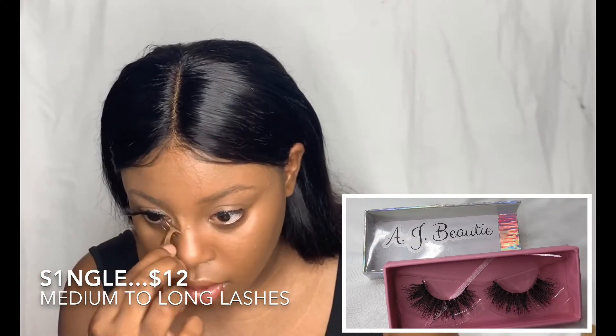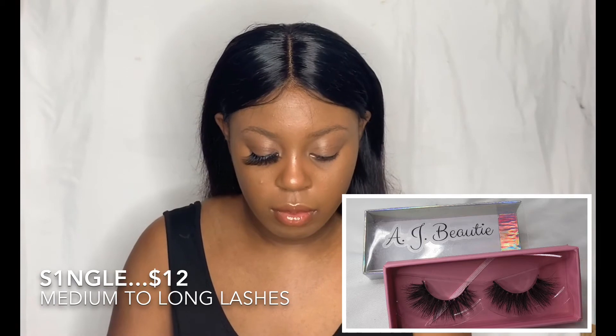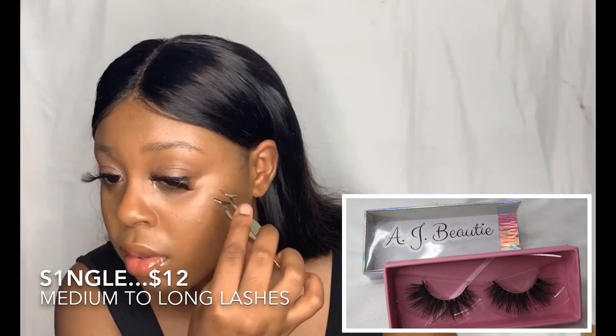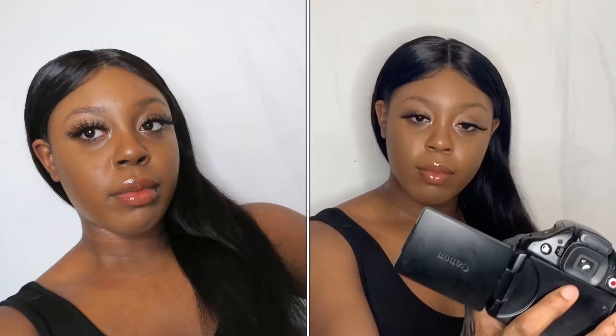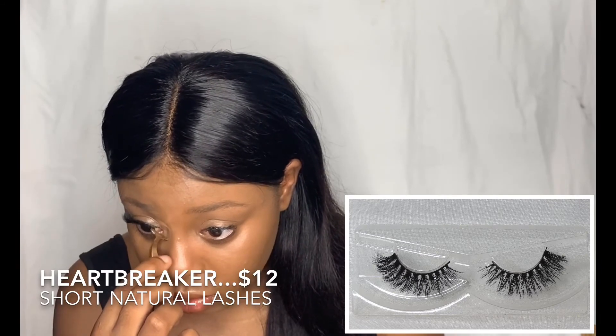That's One in a Million, which is supposed to be for my mom's collection — I do have a mom collection coming out. These are very short, very natural-looking lashes, not bold at all, because that's what my mom wanted. Then I have Single. Single is basically medium to long lashes and they're not as full as bold lashes, but they're full. Bold lashes are long and very full — but that's Single.